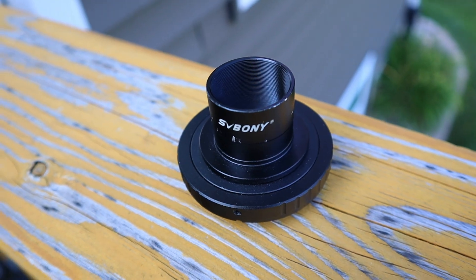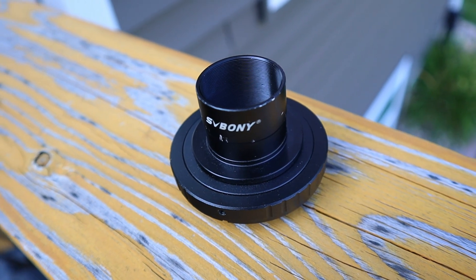For DSLR users, this telescope is completely compatible with DSLRs, astro cameras, and pretty much anything you can imagine. For DSLR users specifically, you're going to want to get a T-ring. This is what they look like - I purchased one from SV Bony directly on Amazon. I used it with my Canon Rebel T7 with this telescope. You screw the T-ring onto the end of your DSLR camera and it mounts right through the end of the telescope.